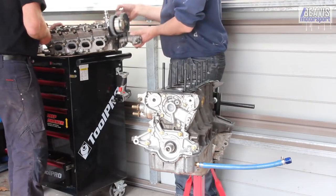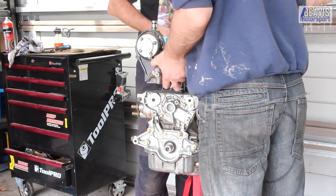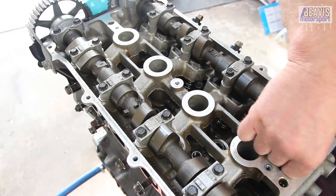We can then lower the head in place — which don't forget got some new Supertech valve springs. Then we ensure the head is sitting correctly, and we can lower the nuts onto the head and torque the head down.